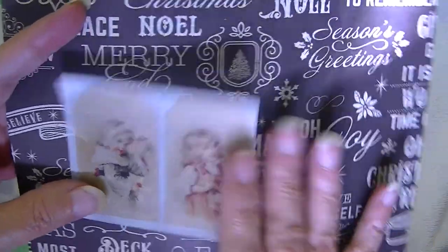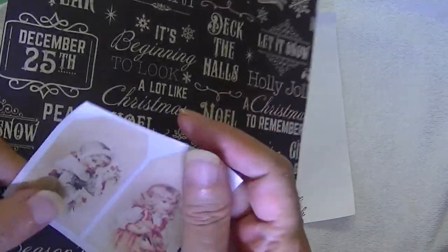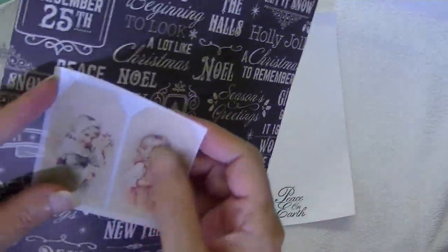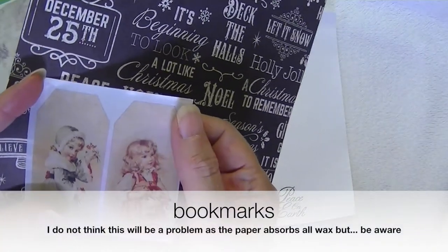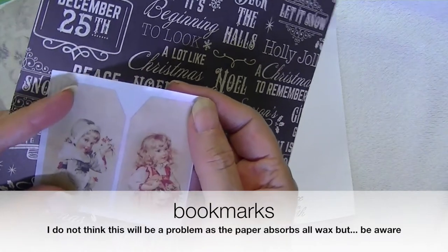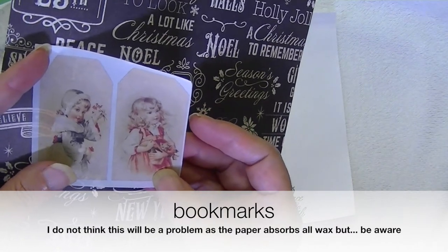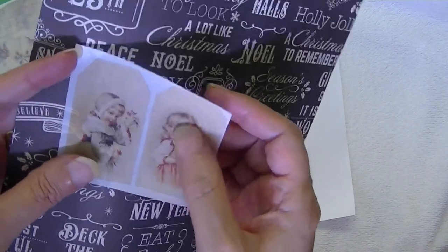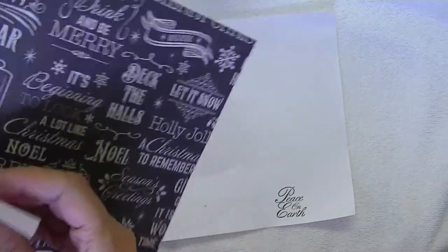The only thing I do not know — these are great for books and it feels so great too, you're going to love it — the only thing I do not know is if you use it to make bookmarks and you put it in a book in a warm car or something, it might have the potential to melt again. But I highly doubt it, so anyway, it's a lovely tactile feel.